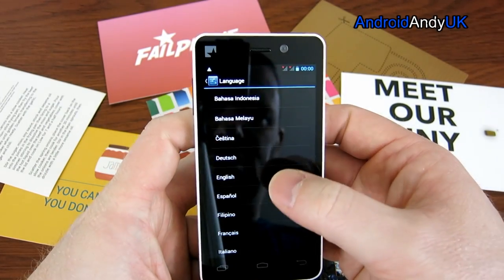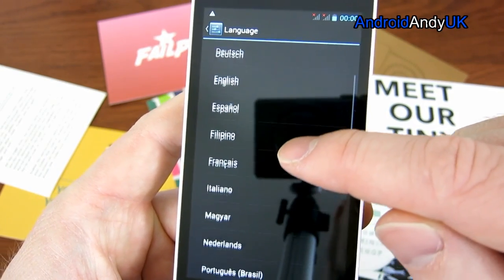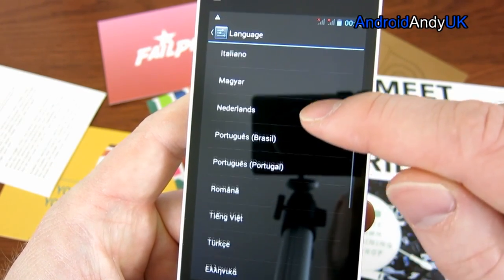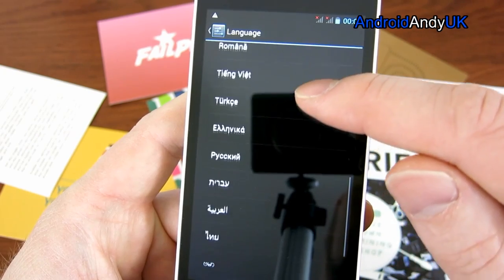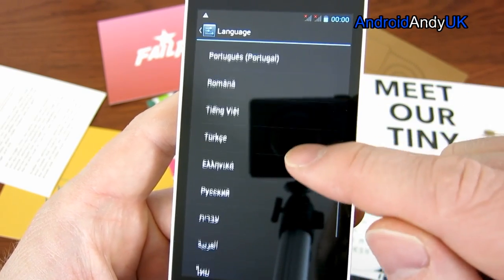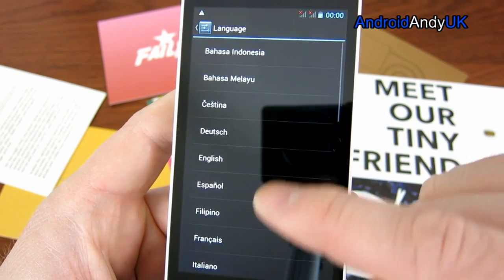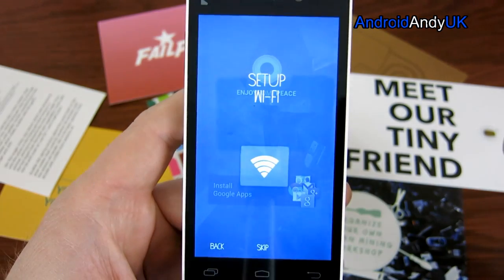I'm going to select a language. I know a lot of people always ask what different languages it supports, so I'm scrolling through them for you. There's quite a wide selection, and I'm going to go for English.